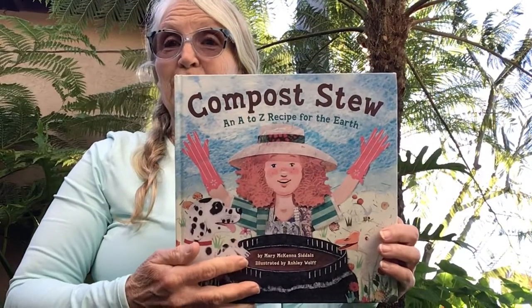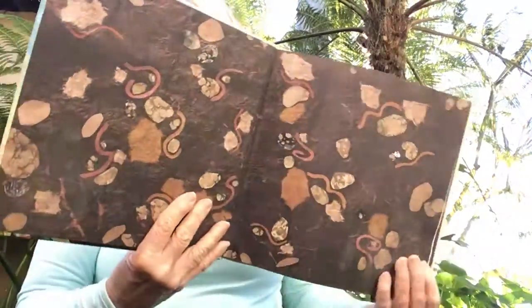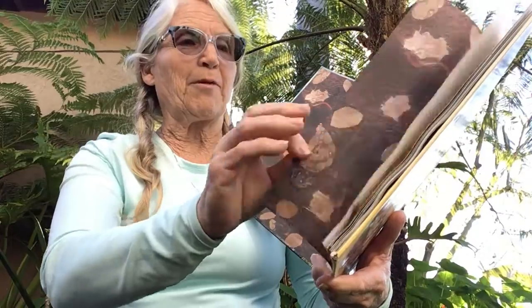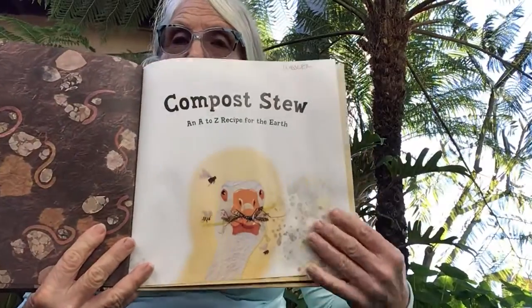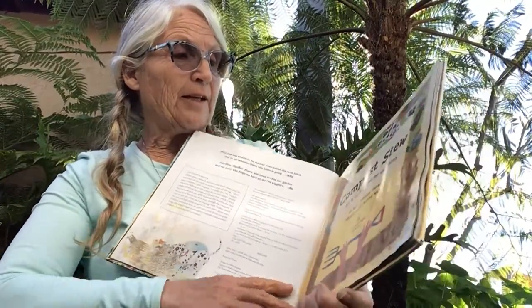Hi! Today's garden book is called Compost Stew, and it goes like this. You can say the words along with me if you remember them — we've read this before in the garden. It's a recipe for earth, and it was written by Mary McKinnon Suddals.